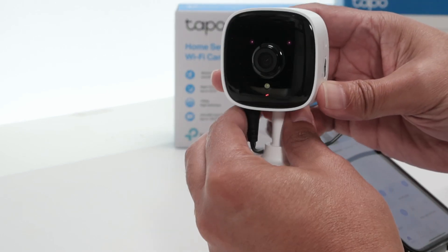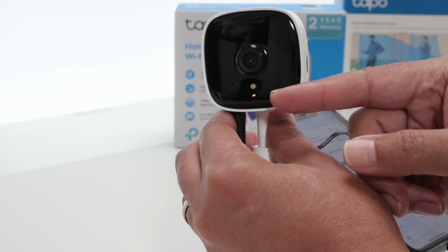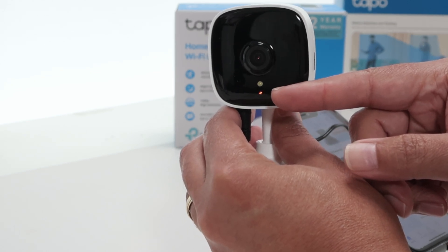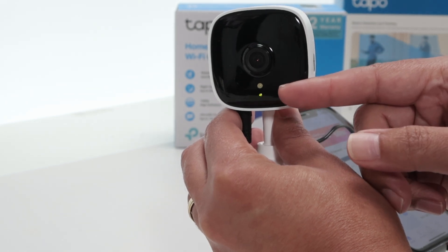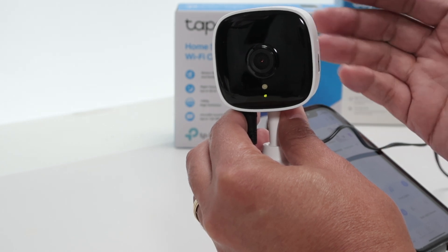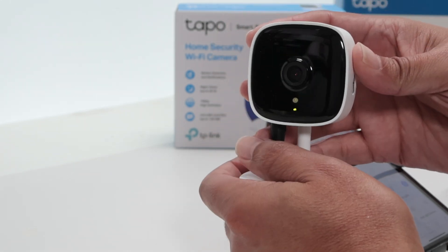Back here to the camera — you can see that it's resetting. The LED here is flashing for a while, and it changes to flashing red and green, which means it's ready for setup. Then you just need to go to your app and set it up again as always.